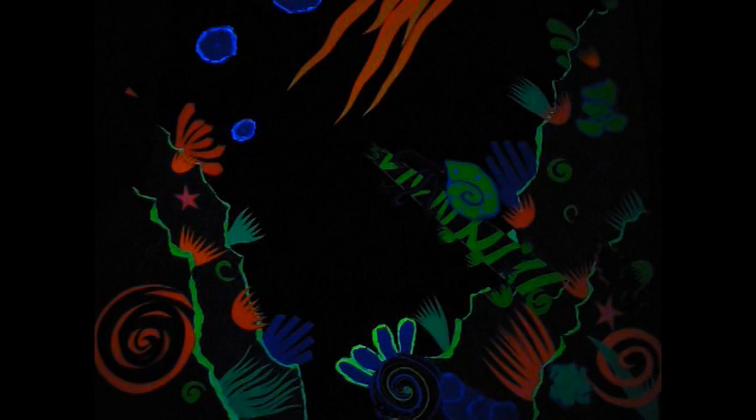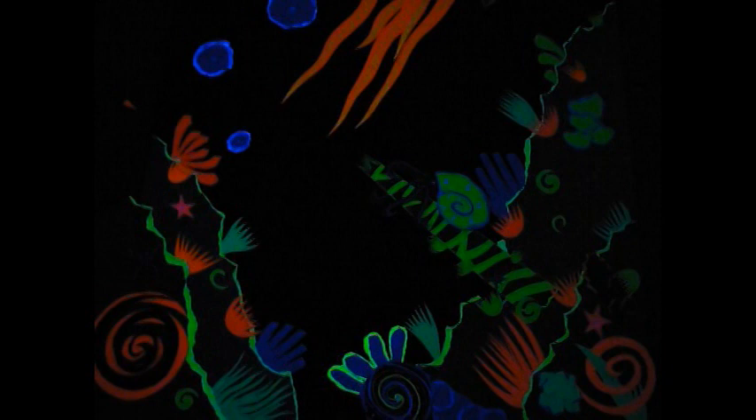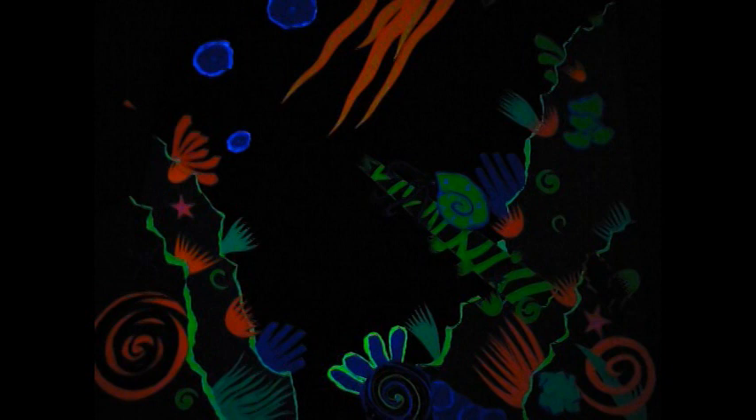This is really important because if something doesn't look right when the lights are turned off, it is going to be stuck like that. A lot of times, things look really good with the lights on that don't with the lights off.